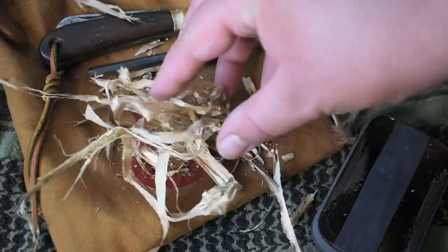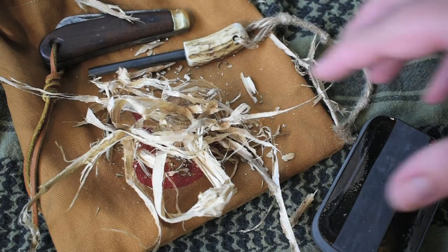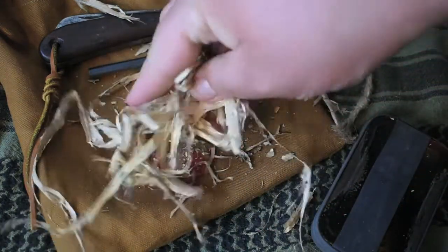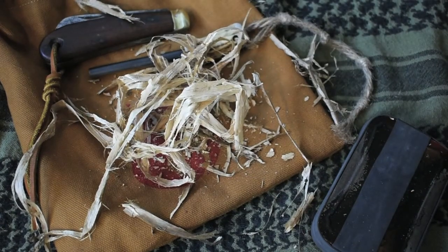Once you've pulled enough off the vine — either to put in the center of the tinder bundle, or to make the bird's nest as a whole — then you want to go ahead and rub this in your hands and kind of break it up. The reason you're doing this is to create as much surface area as you can so that the ember you put in the center can light up the material.